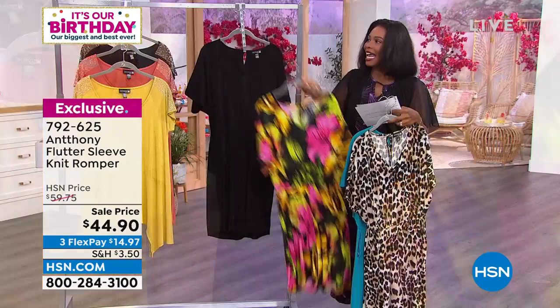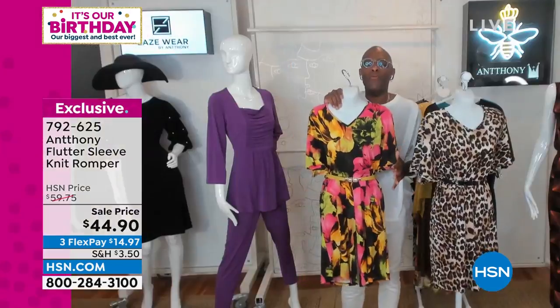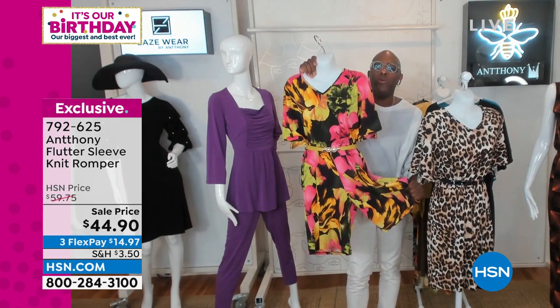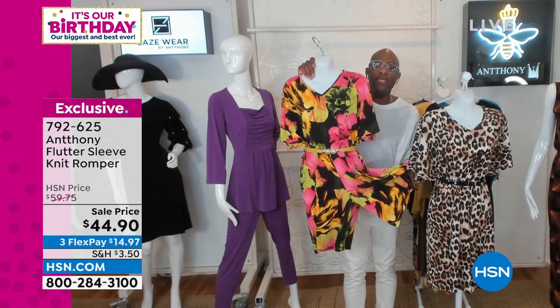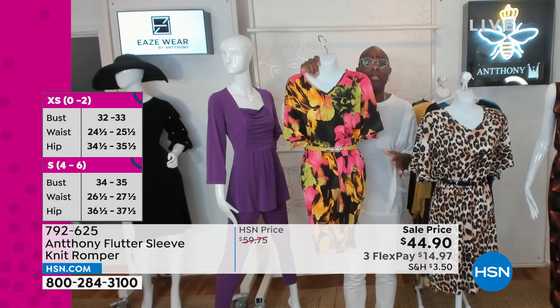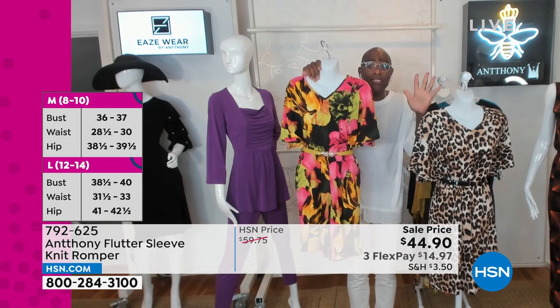And then we have it for you in solid black. Let's dive into this one moment. I love an easy piece. This is an easy piece that most women can live in no matter what time of the year. It's a great around the house look, a great running to the supermarket look. When it's so hot that Hades is just killing us,